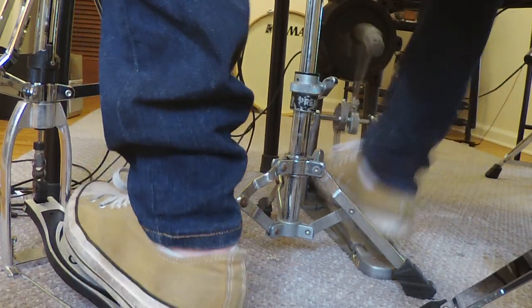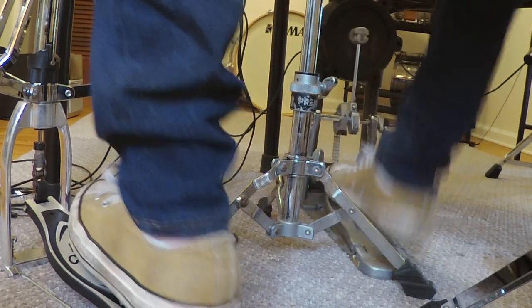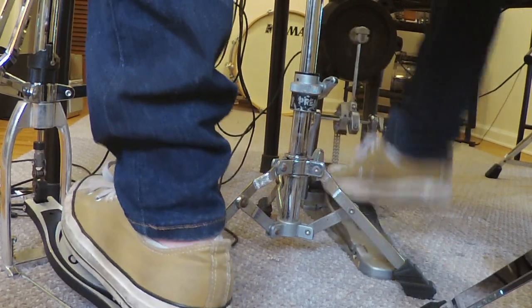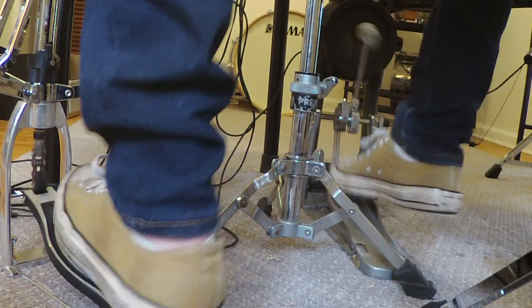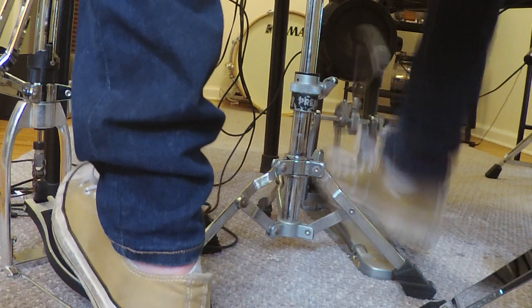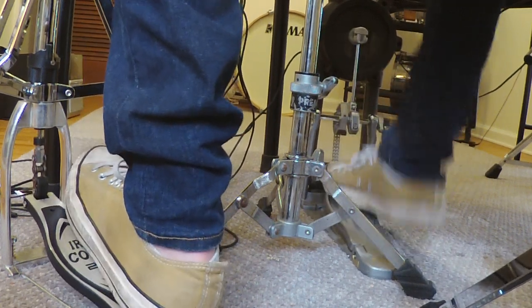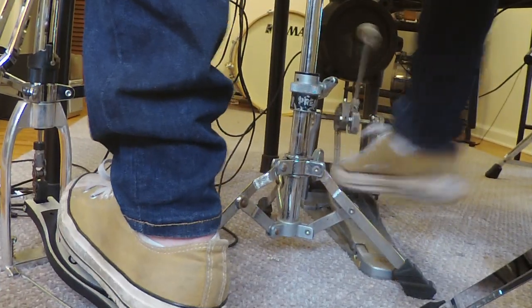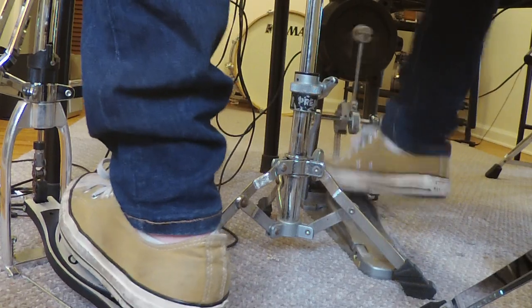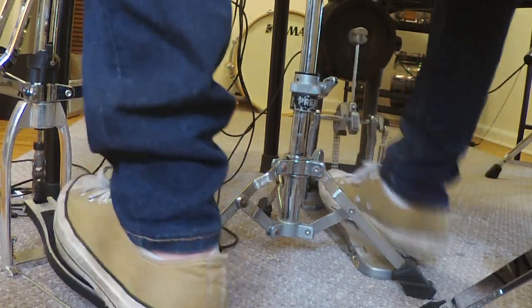Foot in the middle of the pedal for the first hit of the two doubles, then you want to slide up for the second hit — that stops the beater before it can come back fully. I never would have picked up on this if I wasn't playing an electronic kit. You can actually hear my shoes squeaking as it slides up.